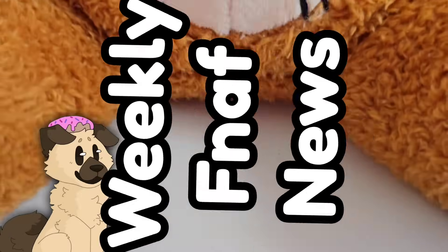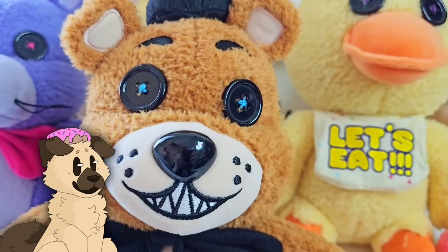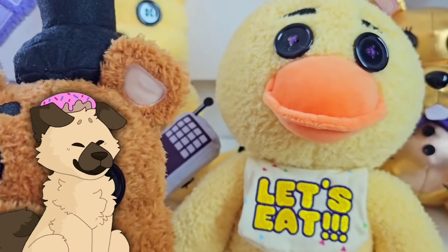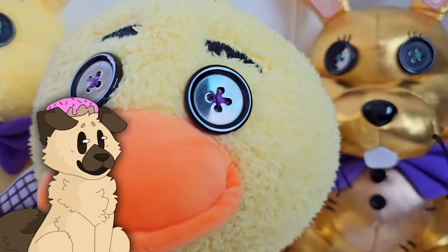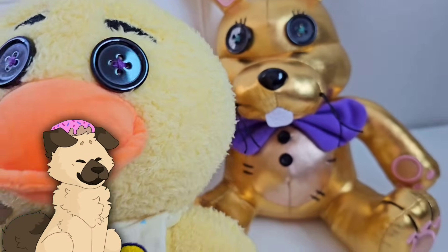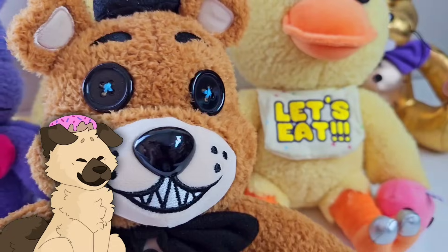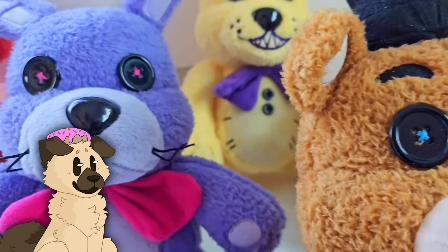Welcome back to your weekly FNAF news — one of the many Five Nights at Freddy's YouTube channels that catches you up on all the recent news. I know I just recently made a FNAF news video, but there has been so, so much happening recently that I decided I definitely had to make another video because of the insane amount of merch and news we got.